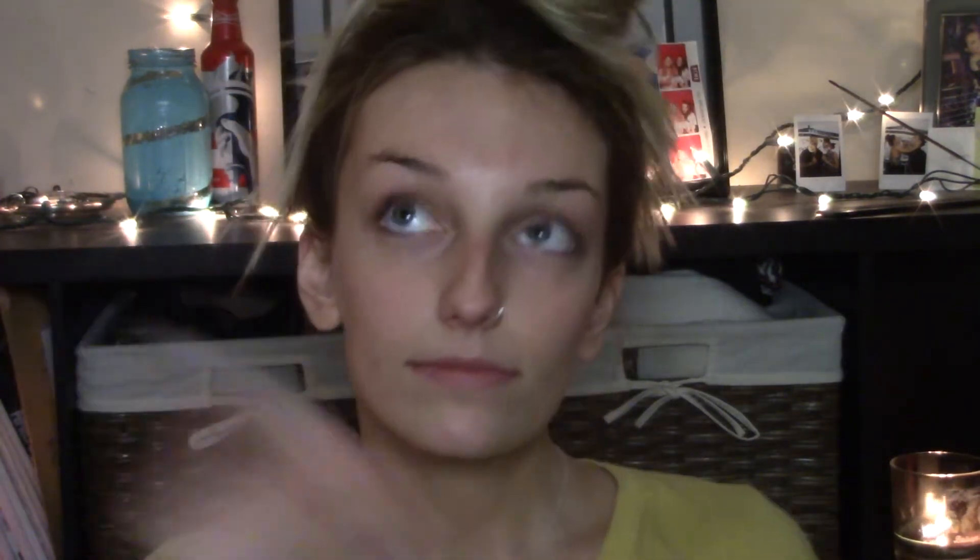Okay you guys, so we're just going to jump right into it. I started by cleansing and moisturizing. I also like to apply some argan oil to the drier parts of my skin. Using what's left on my fingers, I just moisturize my lips. I'm going to be using my favorite foundation — the Clinique Beyond Perfecting Foundation and Concealer 2-in-1 — and the shade I use is in Golden Natural.